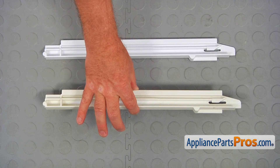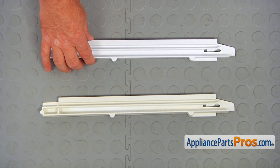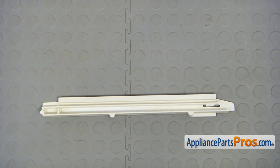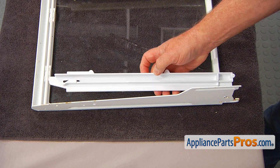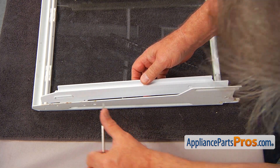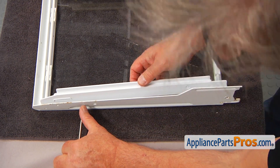This is the old snack pan slide next to the new one. If you don't have this part, you can get it from AppliancePartsPros.com. So this is the new slide and I'm going to install it and secure it with a couple of Torx 15 screws. Match the holes.